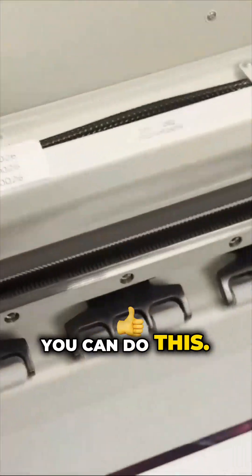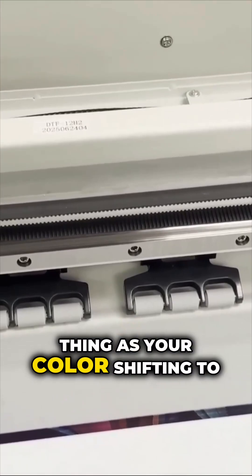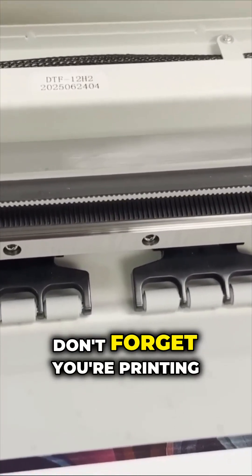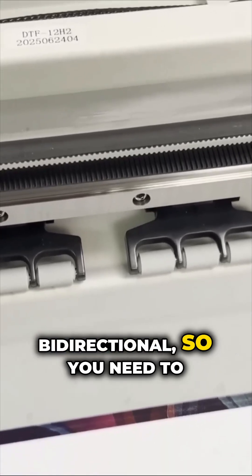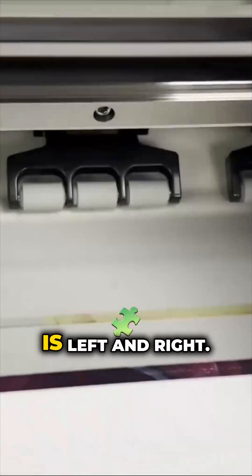If you didn't drop out from elementary school, you can do this. Anyway, this method is the same thing as color shifting left, shifting right. Don't forget you are printing bidirectional, so you need to correct both when your problem is left and right.